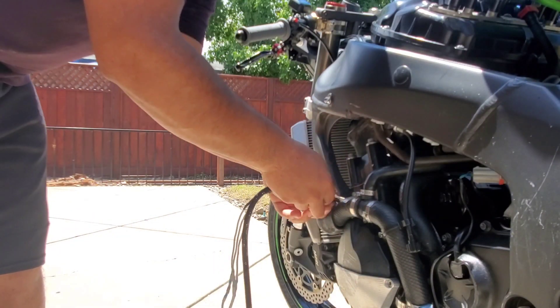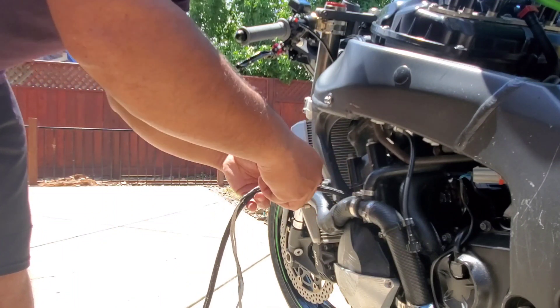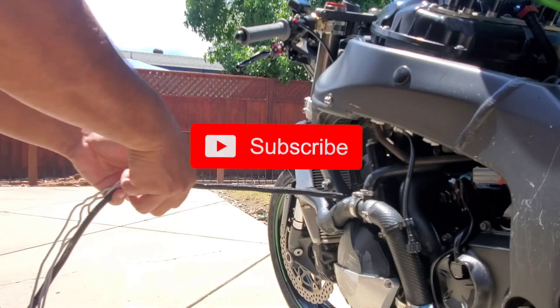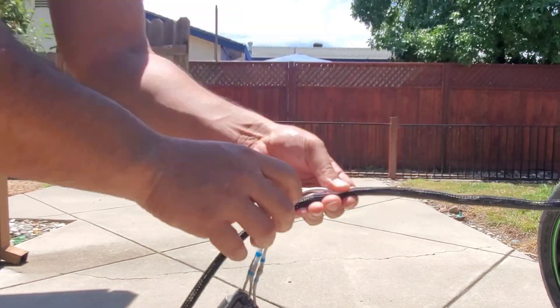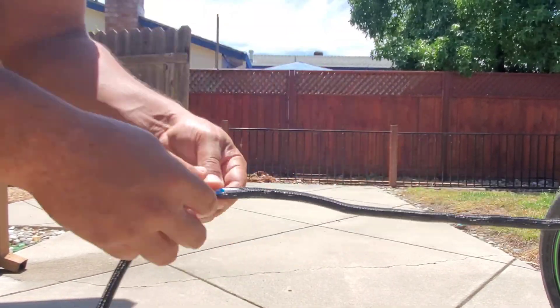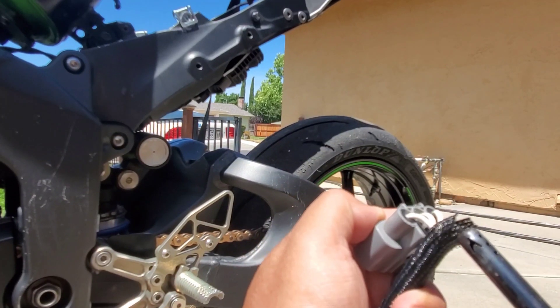If you have a stock wiring harness you might not need to extend it like I did, but in case it doesn't reach, all you have to do is get some 14 gauge wire, solder it in place, make sure it reaches, and then put some protective sleeving to make sure it doesn't get damaged by the heat of the engine.